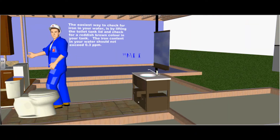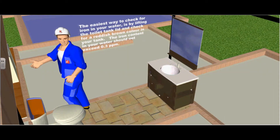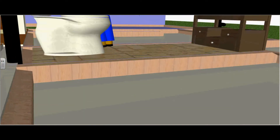The easiest way to check for iron in your water is by lifting the toilet tank lid and checking for a reddish brown color in your tank. The iron content in your water should not exceed 0.3 parts per million.